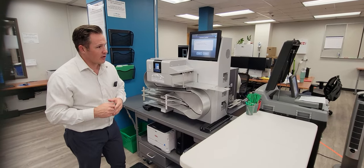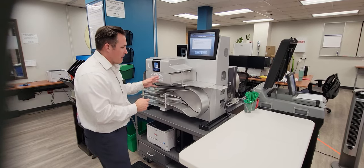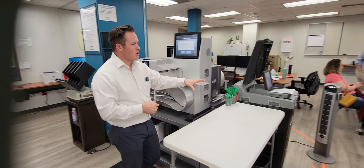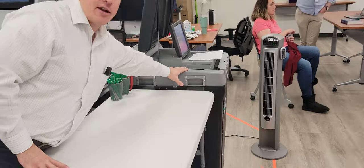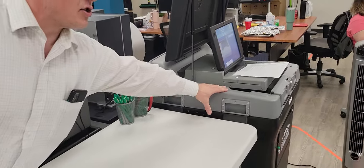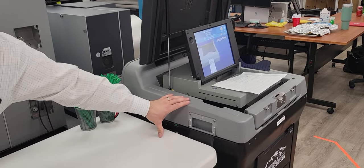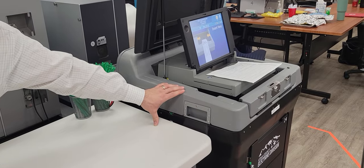One quick caveat — sometimes a ballot might be physically damaged and the high-speed scanner doesn't scan it as well. So we'll use a low-speed scanner, which you can see here. That's why we have these nearby, where we can scan ballots that might have a rip, a tear, or a wrinkle that don't go through the high-speed scanner as well.